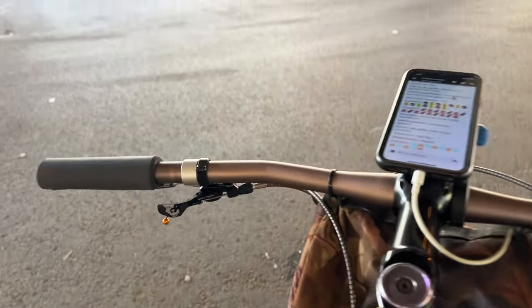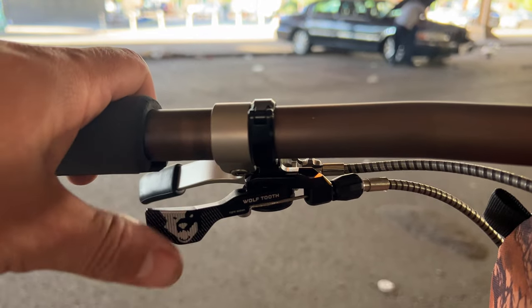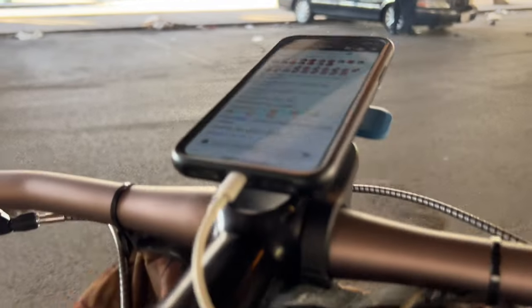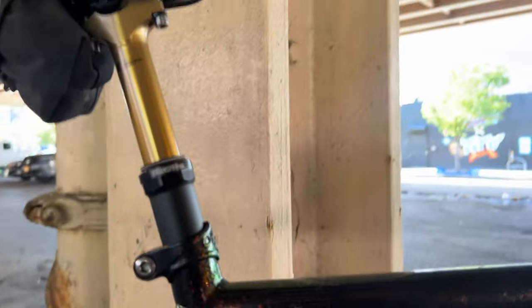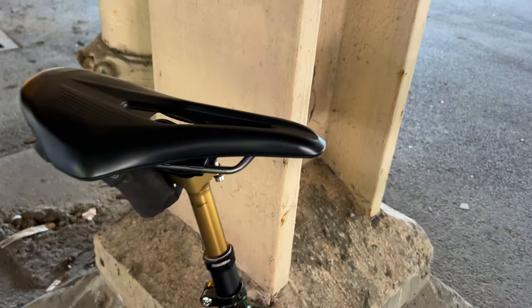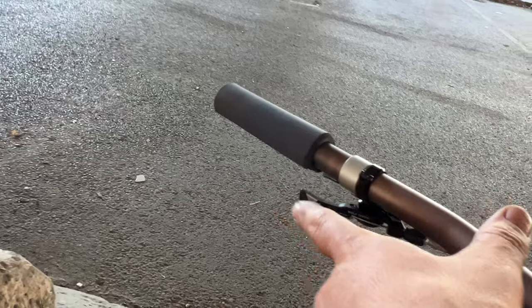This bike has internal routing — or I should say routing for a dropper post. For the dropper post remote, it's a Wolf Tooth, my favorite, this is the Light Touch. That's going down the down tube and around into the seat tube, up the seat tube, into this Fox Transfer seat post. When you push the button while sitting on the saddle, the seat goes down. Push the button again and the seat goes up.